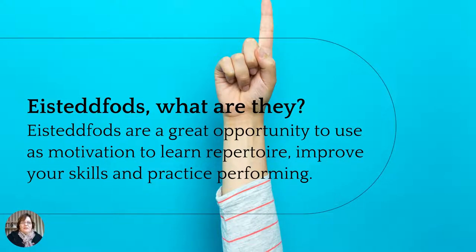So, what is an Eisteddfod? Well, Eisteddfods are a great opportunity to use as motivation to learn repertoire — which means to learn songs — improve your skills and practice performing. Eisteddfods date way back to the 12th century in Wales, and that's why it's a funny sounding word, because it's a Welsh name. It's actually a competition involving testing individuals for song and dance, for instrumental, and for drama and acting. The Royal South Street Eisteddfod has been performing in Ballarat since 1891, so we've had Eisteddfods in Australia for over 100 years.